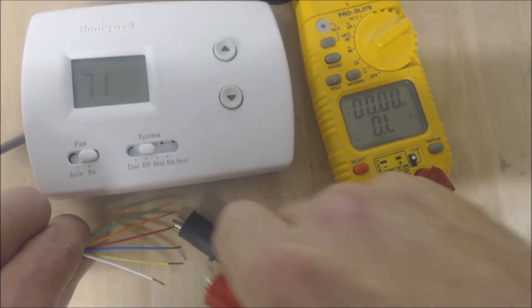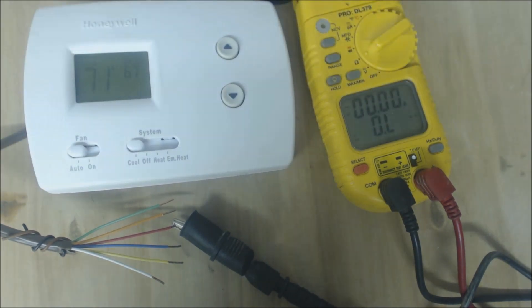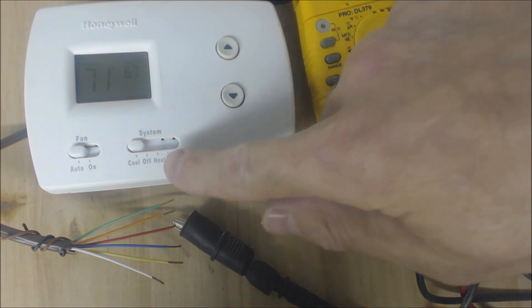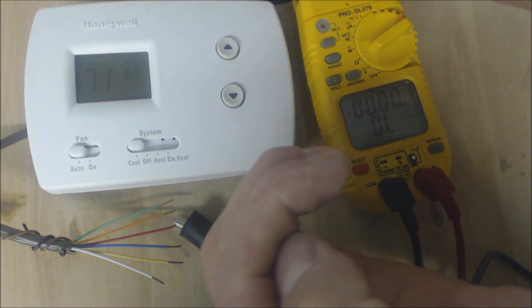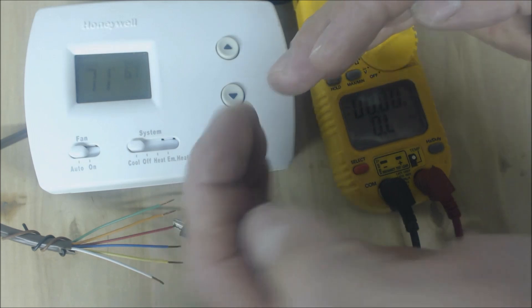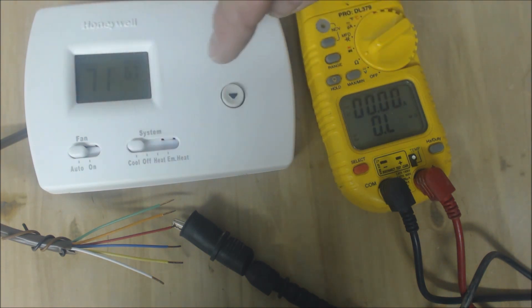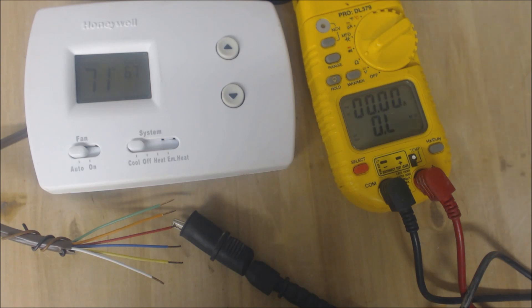Now let's go to cooling — turn it back to auto, switch it to cooling, and turn it down a few degrees below 71. You'll see that cooling is blinking. When we switch from heat to cooling there should be a five-minute delay. You have high pressure on the high side and low pressure on the suction side, and it takes five minutes for the refrigerant pressures to equalize on each side. This thermostat gives the refrigerant time to equalize so you don't damage the compressor. If the compressor turned off and on repeatedly that would hurt it, so it needs five minutes to equalize.